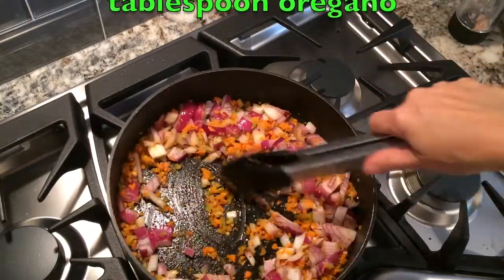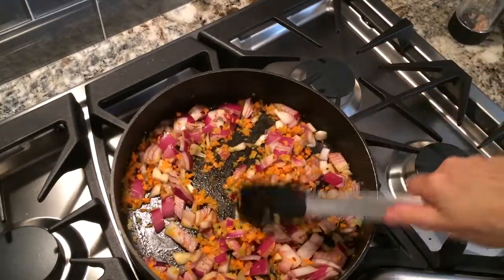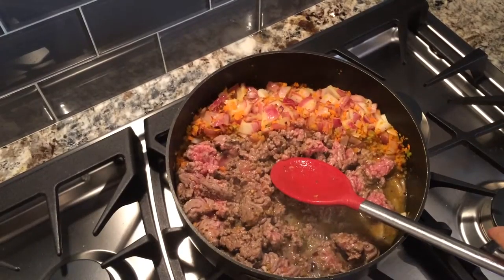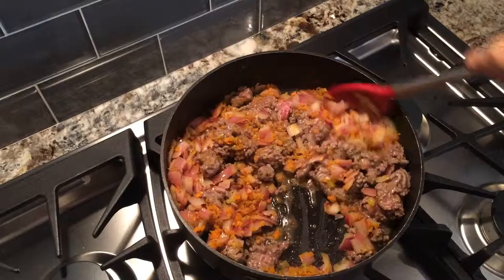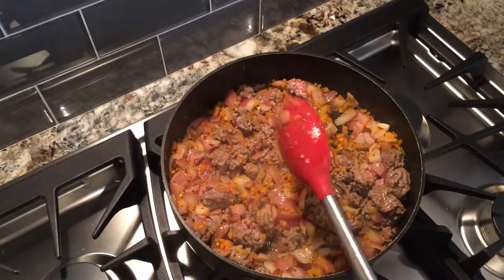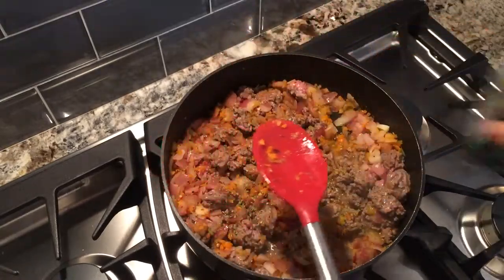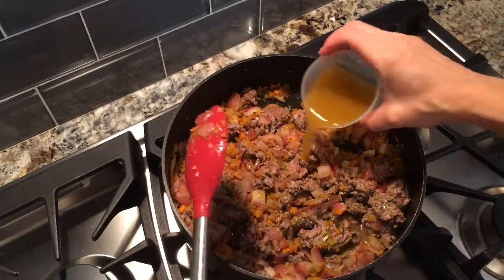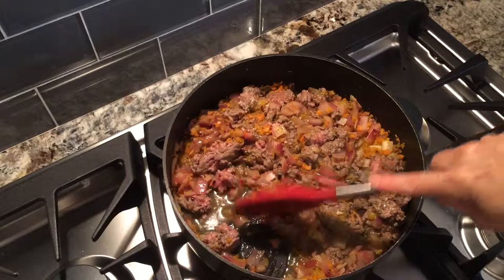I'm going to cook this for a few more minutes and then add in the ground beef, pushing the vegetables over to the side. Now that the meat has browned, I'm going to add the vegetable side back in and mix it together. Then I'll add in a little bit of oregano, and about a quarter cup of vegetable broth — you could use chicken broth too — and just break it up.